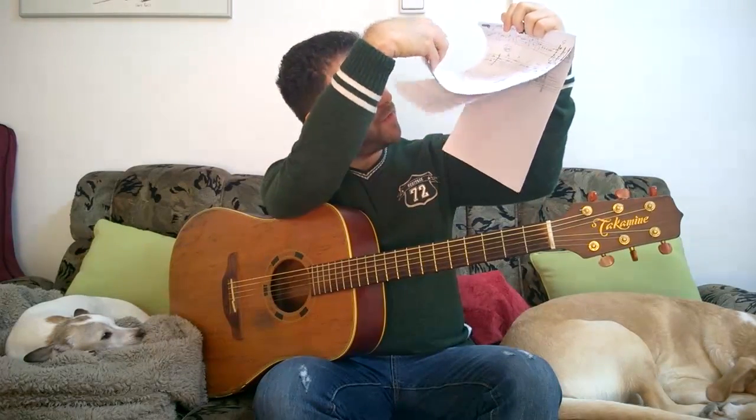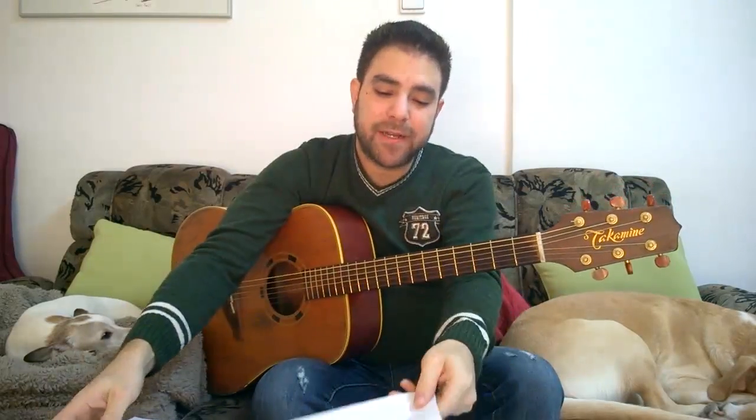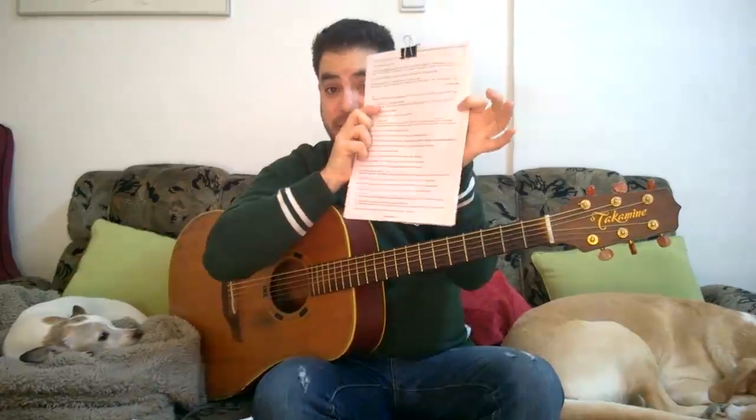That leads me to the second thing I want to tell you, which is my 2015 lesson plan for you guys and girls. Now I want to show you something. These are all tabs that I've already worked on for Lickenreff, but they're not all fingerstyle arrangements. Some of them are fingerstyle arrangements, but there are also solos and collections of licks and also collections of ideas about lesson plans to teach you chord theory and musical theory in a practical and enjoyable way.